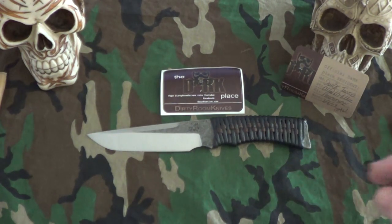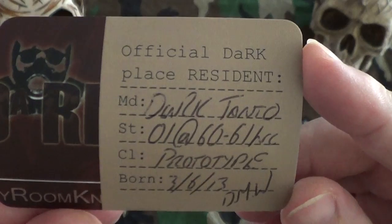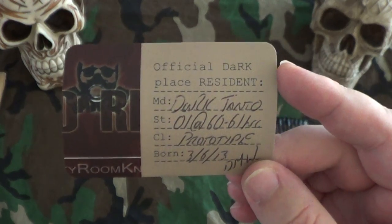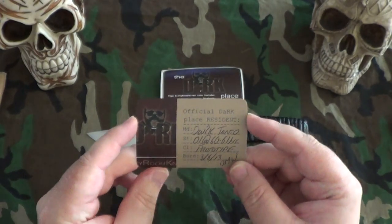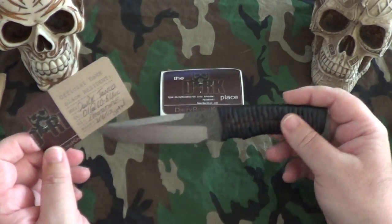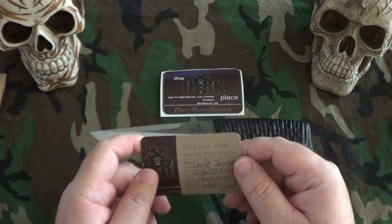First up, in no particular order, I did pick up this Dark Tonto from Dell at Dirty Room Knives. It is a prototype. I had contacted him about a 4-inch blade, 4-inch handle Tonto, and he said he already had this design in his mind of what he wanted to do. He was already in the process of making it, and actually just the next day or two days later he had shown this in a video.